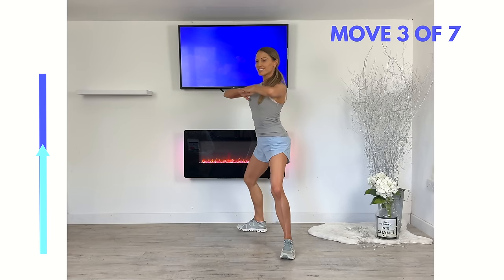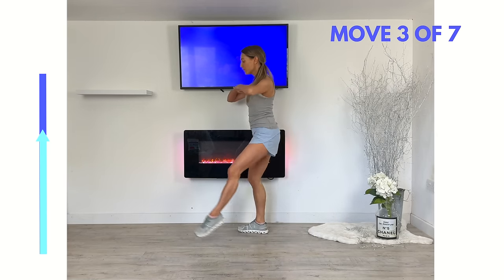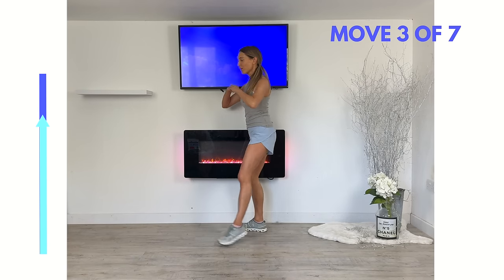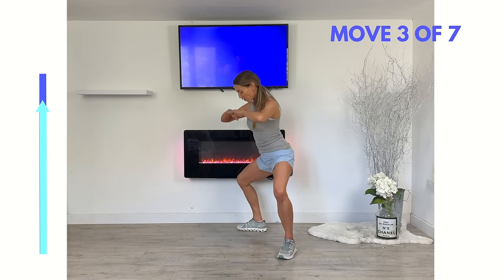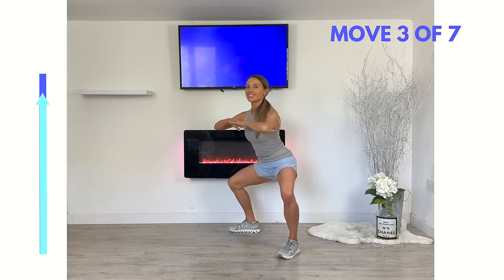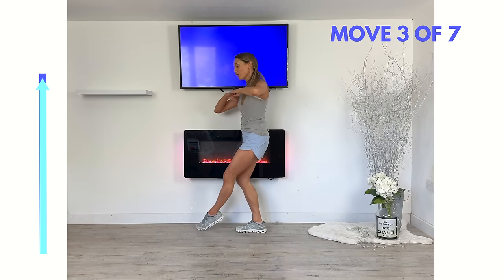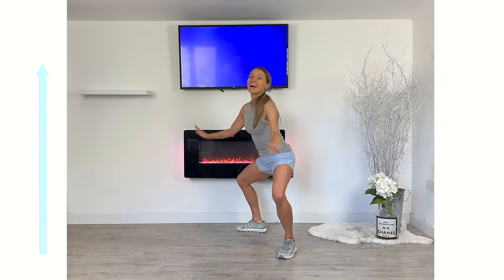Right now you're working your inner and outer thighs, your glutes, and your quads — this is really lovely for total lower body sculpting. Keep going, tap it across, two and one — let's finish off those four. Well done!